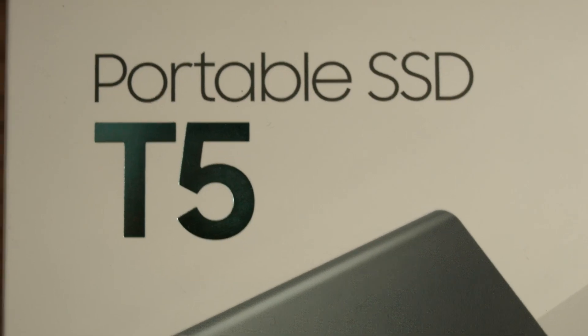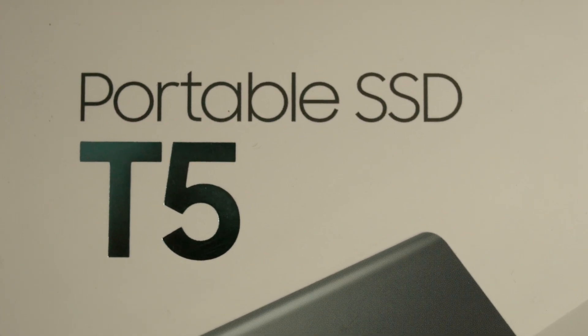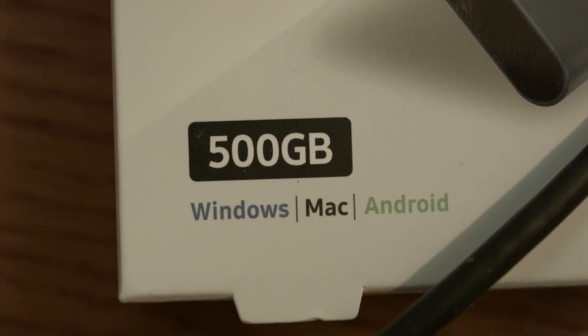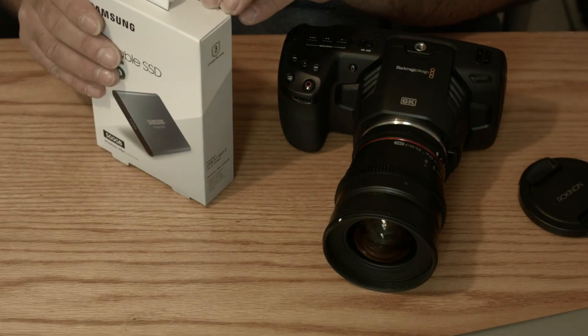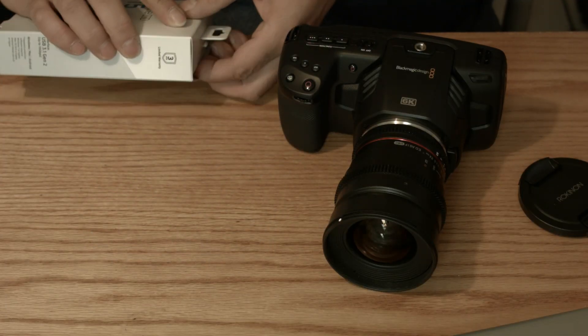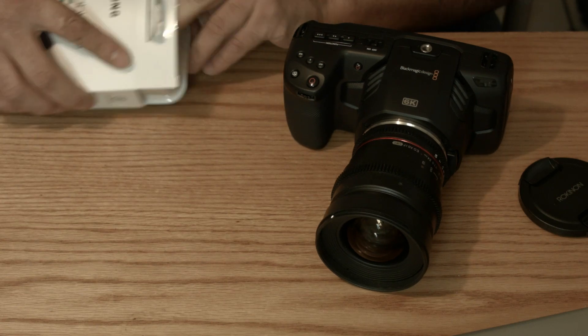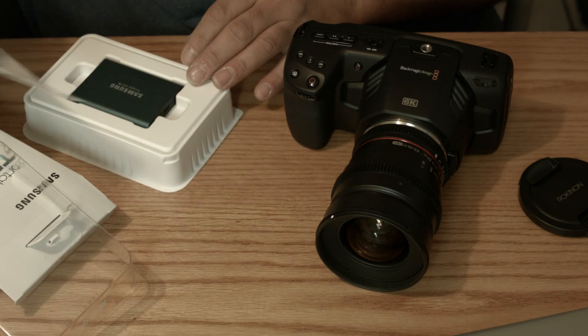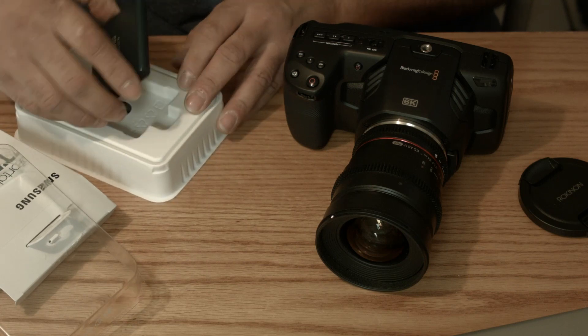Welcome! Today we're looking at the portable SSD T5 made by Samsung. I picked up the 500 gig, the reviews look great, and I want to test it myself. I want to shoot some 6K — let's do it. Let's open up this bad boy, I'm just gonna speed it up here a bit for you.